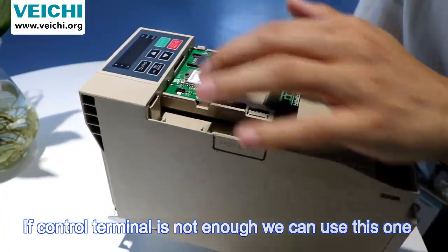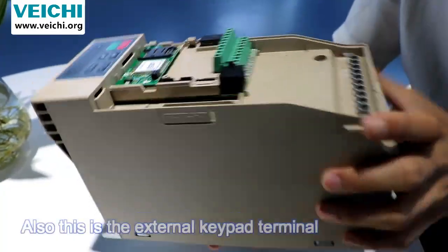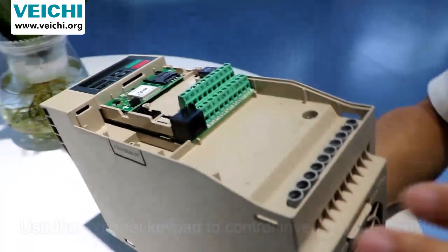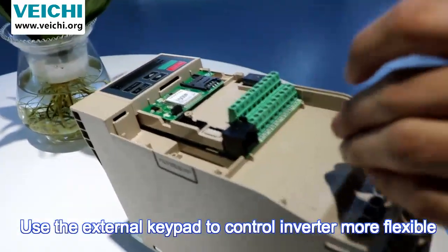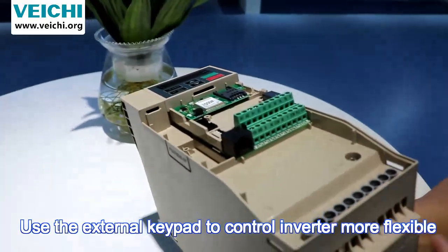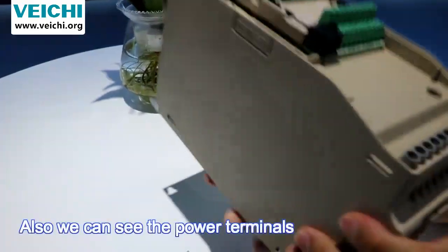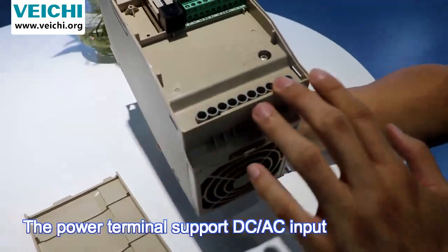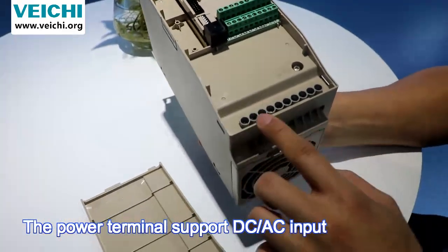These extra terminals can be used when the standard control terminals are not enough. There is also an extra keypad terminal where you can add an external keypad to control the inverter.